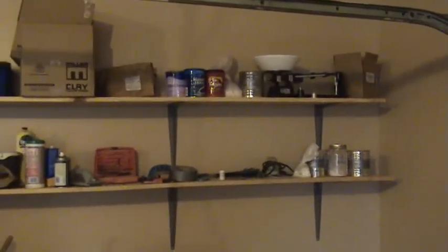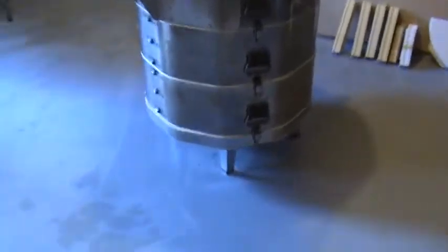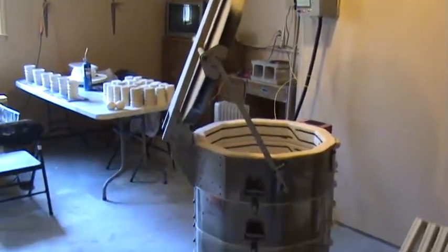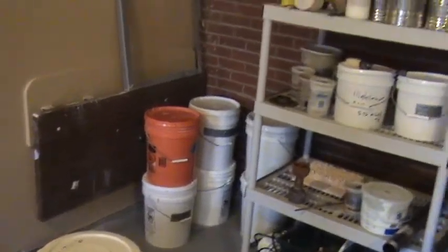I've got my gram scale and, of course, a kiln.